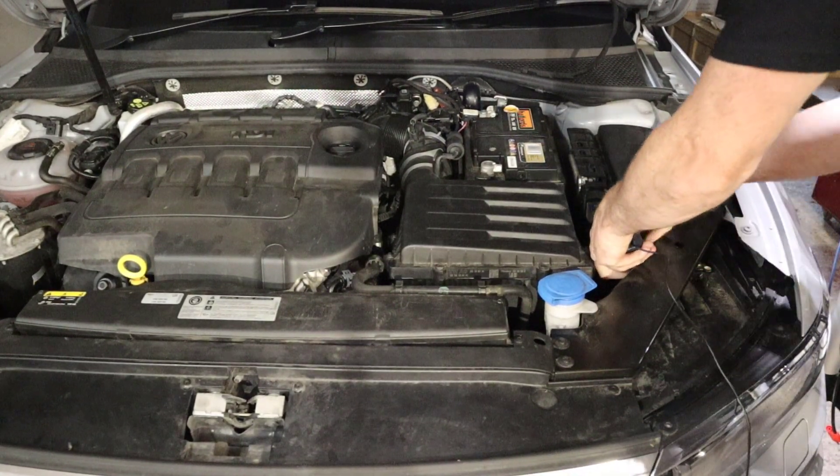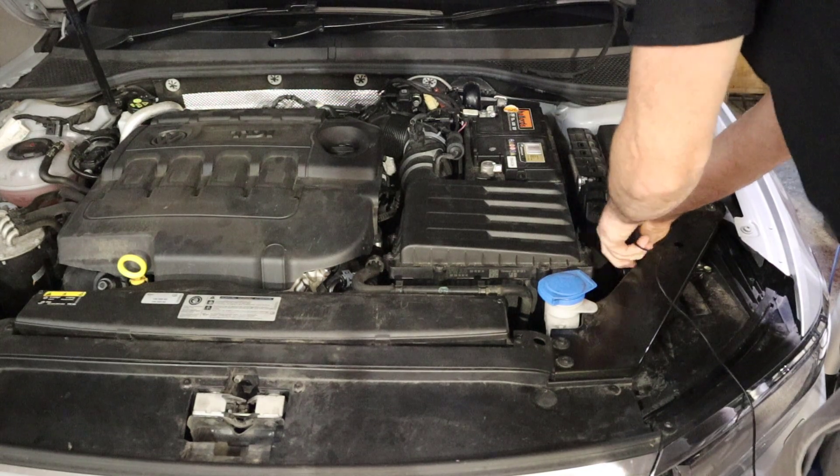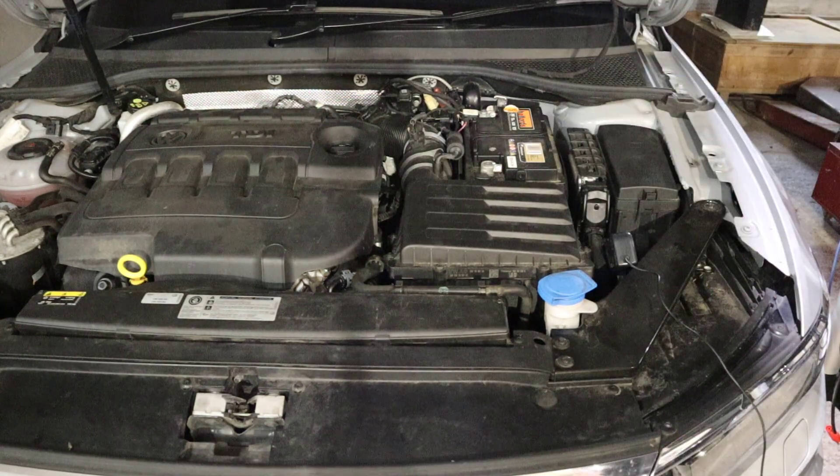Let's try something a little bit newer — this is a 2018 Volkswagen Passat. I'll go onto the main output cable coming off the battery and turn the ignition on.